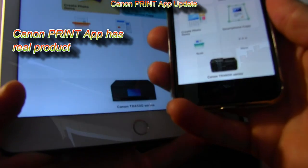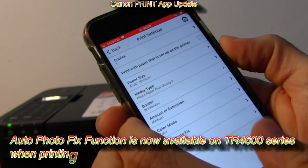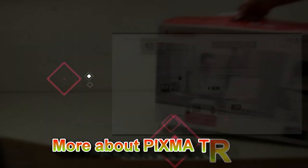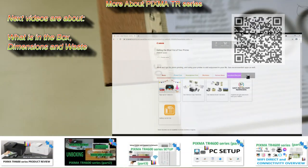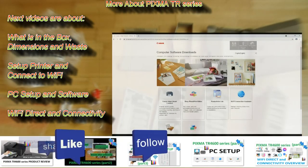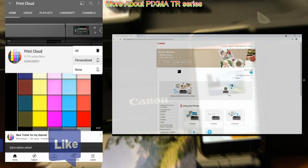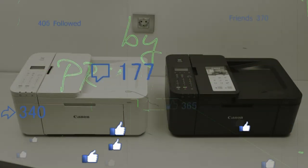The fifth improvement from the very similar predecessor model is a real image in the Canon Print Inkjet/SELPHY app and a new smartphone automatic photo correction function. That would be all in this video. I recommend checking the 'Get the most out of your printer' section in the web manuals, and you can find more videos on the PIXMA TR series in the playlist on my YouTube channel. Feel free to comment, ask questions, and don't forget to subscribe and turn on the bell so you'll be notified about future uploads. Thank you for watching and sharing, bye!